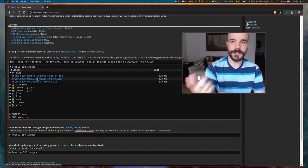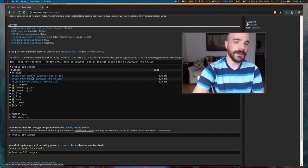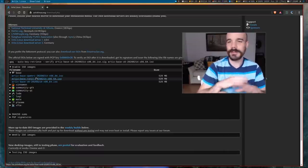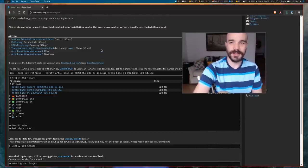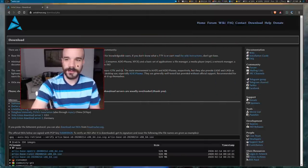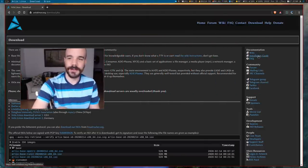I'm going to be installing Runit. Artix has three different choices for init systems: OpenRC, Runit, and S6. The installation is going to be identical for all of them except for one or two commands — just what you install and what you do to activate services. I will make notes of all that if you want to follow along on OpenRC.